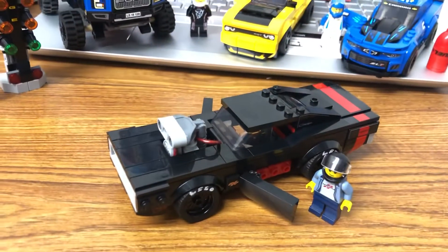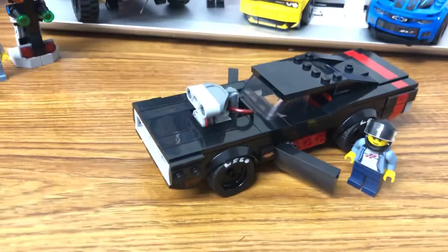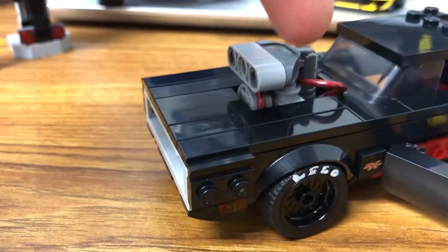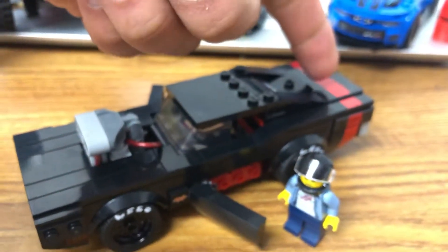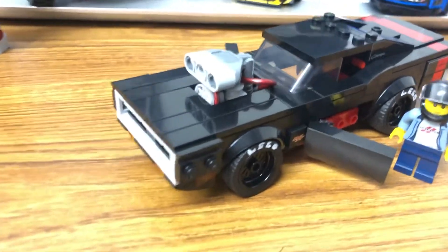What is going on, Speed Champions fans! Today we have the 1970 Dodge Charger RT with opening doors. You can already get a glimpse — we have the nitrous oxide hose feeding into the engine block right here. In the back we have two nitrous tanks that we will get to in a second, but for right now let's just admire this beautiful look.